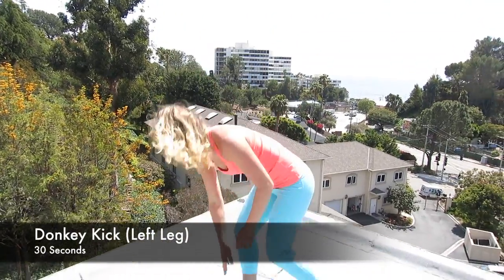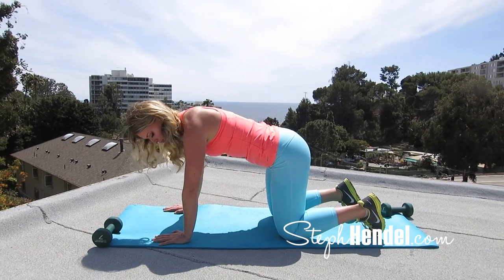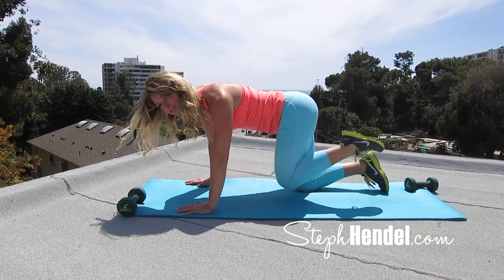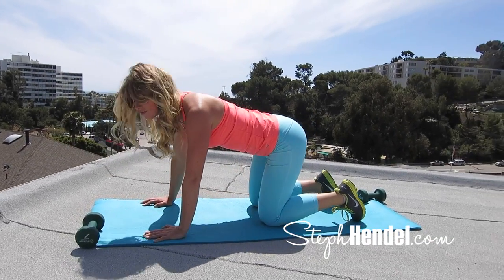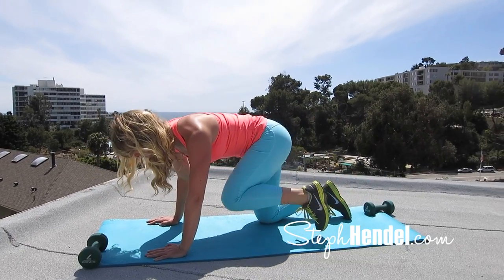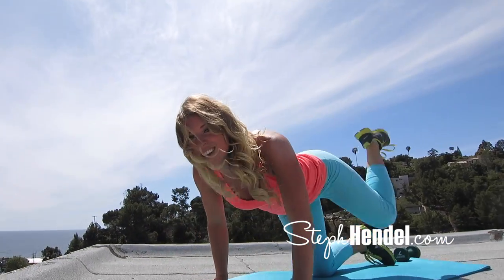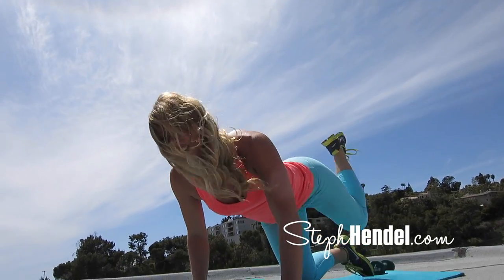Your next move is a donkey kick. I'll go through this two times before we jump into our 30 seconds. In a tabletop position, you're going to bring your right knee into your elbow and then extend up towards the sky with your foot flat. You're going to act like you're almost putting a footprint on the ceiling. Abs are tight and you're going to bring that knee right into your elbow. This is a great move to engage your arms, your abs, and your legs, and you're really going to feel this in your glutes and hamstrings. It's going to lift and tighten your butt.